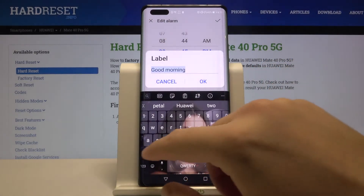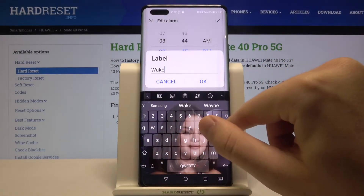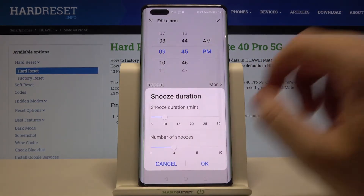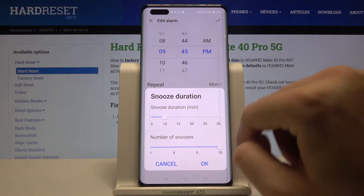Here we can change the label. We can also change the ring duration, snooze duration, and the number of snoozes.